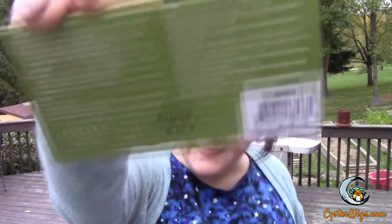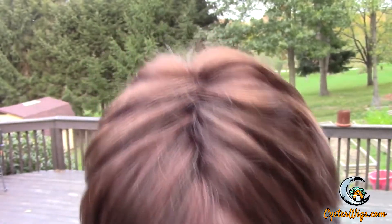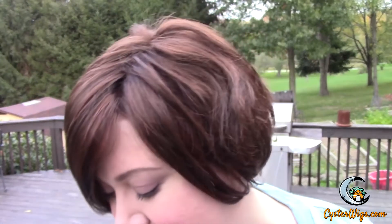Hi there wig lover, this is Heather from CysterWigs.com and today I'm bringing you a review of another Estetica wig. This one's called Amy and the color on Amy is R32F. I like this color a lot and I think the color code kind of throws people off because there are other colors from other manufacturers that have similar color codes that look completely different.